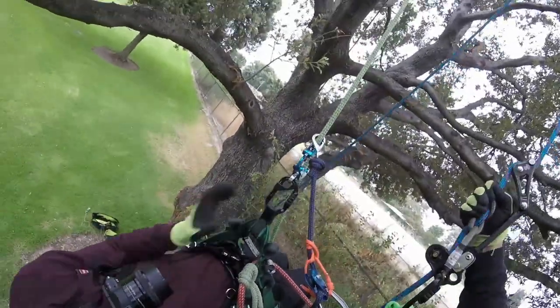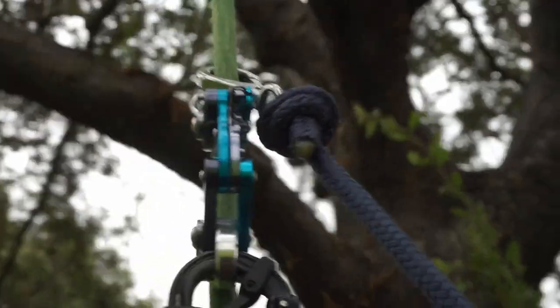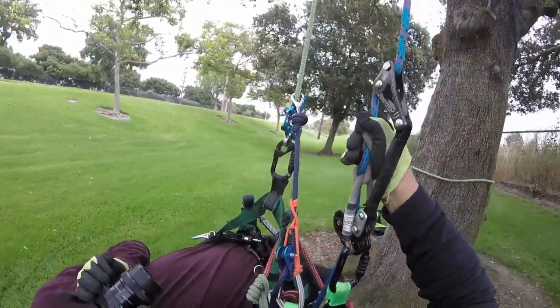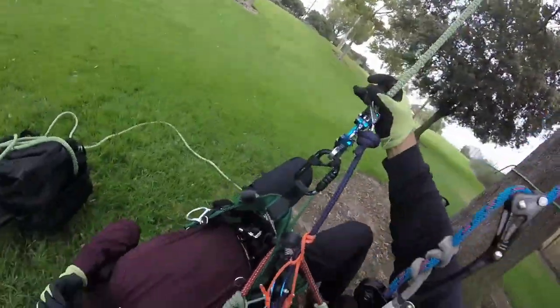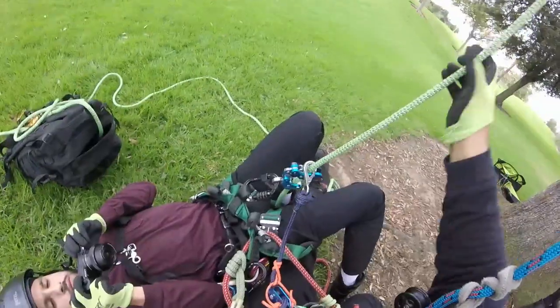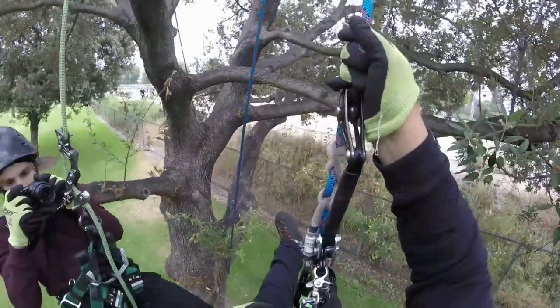I'll grab him and I'll come down. Just slowly, slowly, slowly, until I get to the ground. And now that I'm at the ground, I'm going to let him down. Bring him all the way down. Now we're going to use that third hand on the Rope Runner.